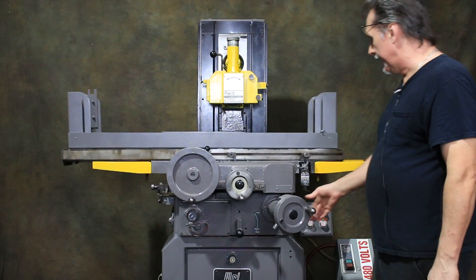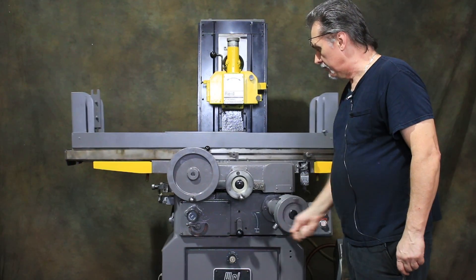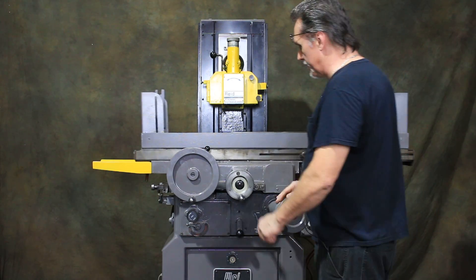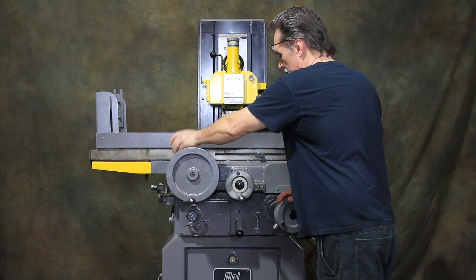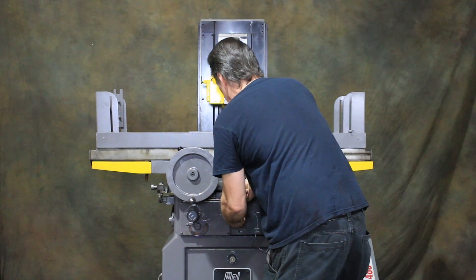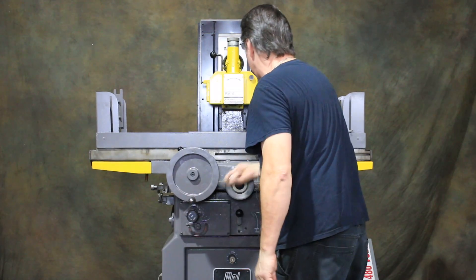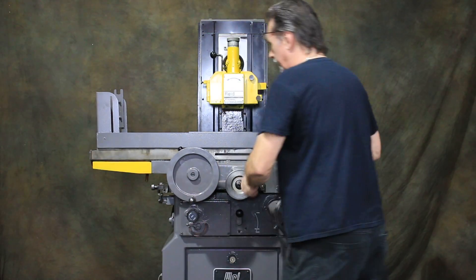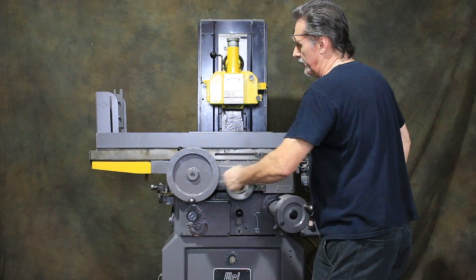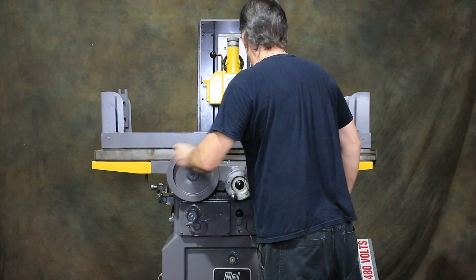It is a manual feed down machine, but automatic on the other two axes. You can shut it off, put it into hand mode, and it'll index in and out by hand or back and forth by hand as well.